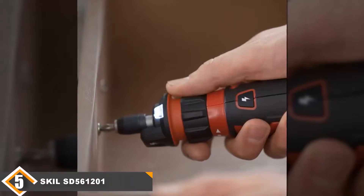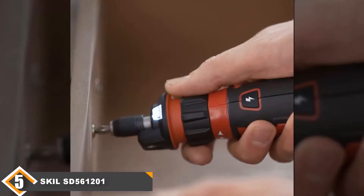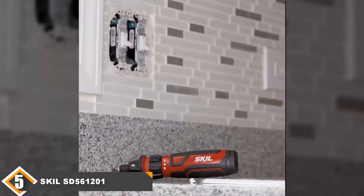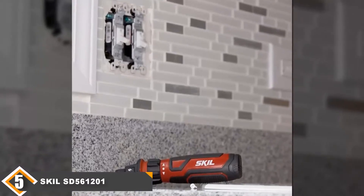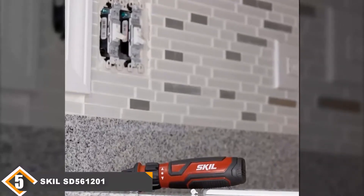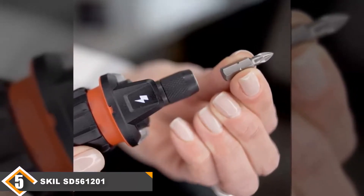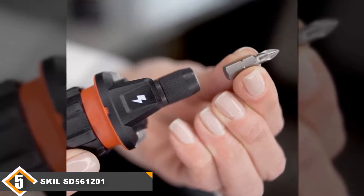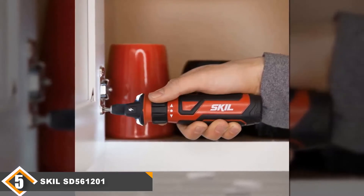Finally at number 5 we have the SKIL SD561201 Cordless Screwdriver. Though it may look somewhat like a sports bottle, this 4-volt cordless screwdriver is a clever piece of kit. Ideally suited to everyday projects around your home, it features patented circuit sensor technology that cleverly detects any electrical current close by. It is simple for anyone to use and has a reverse function that can be activated just by twisting the collar of the screwdriver. With an extensive battery life, you can recharge the lithium-ion battery easily via micro USB, and it also has two LED lights to brighten even the darkest corners.